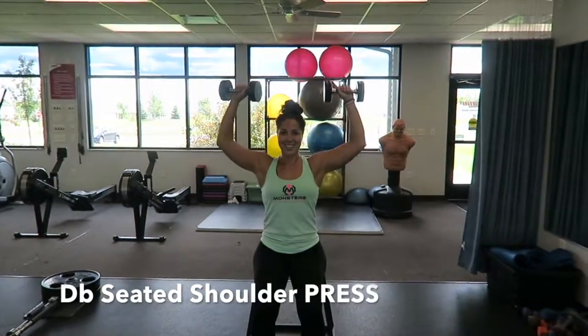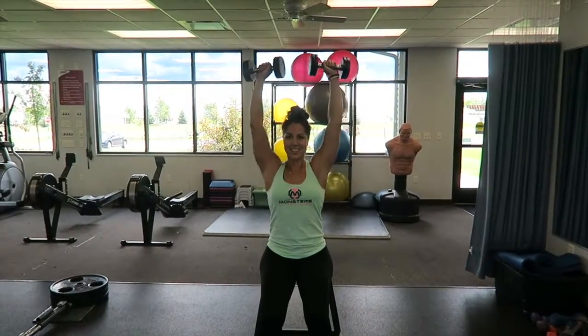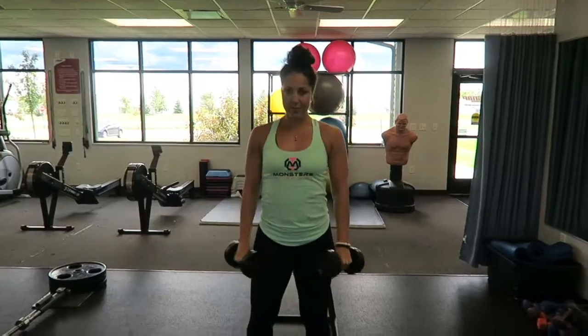Here you see the dumbbell seated shoulder press. Notice how I only bring the dumbbells to ear height. Press straight up and come down.